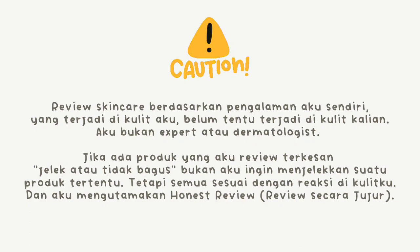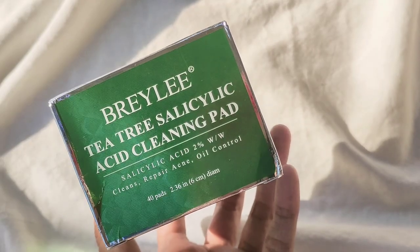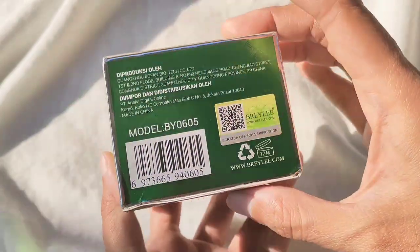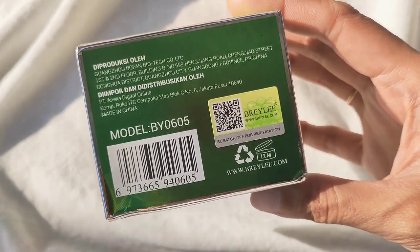Sebelum kita masuk ke review-nya, aku mau kasih disclaimer dulu biar nggak ada salah paham. Jadi brand Braille ini sebenarnya brand dari Cina, cuman diimpor di Indonesia dan sekarang ini sudah dapat izin resmi dari BPOM.